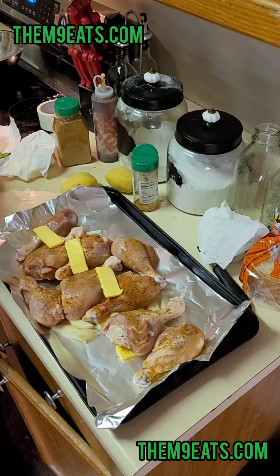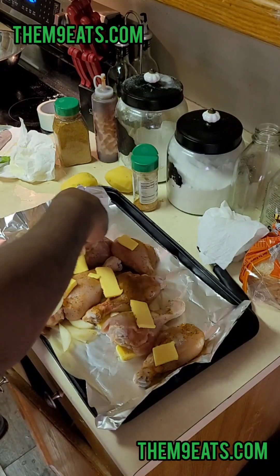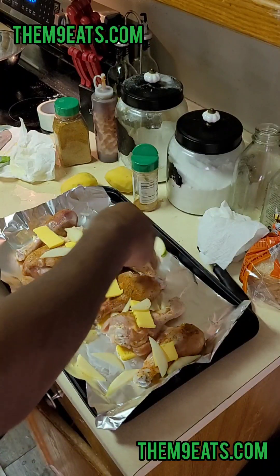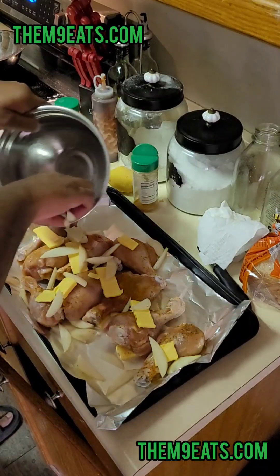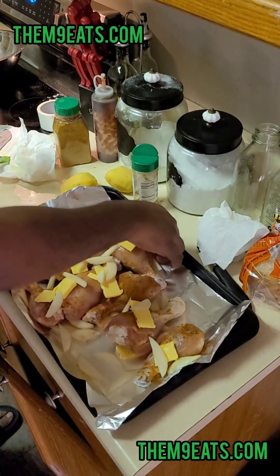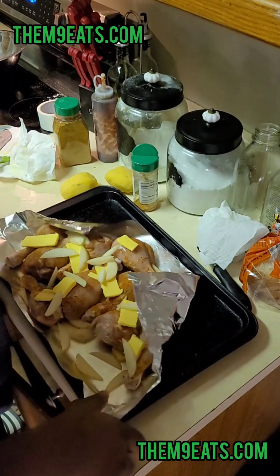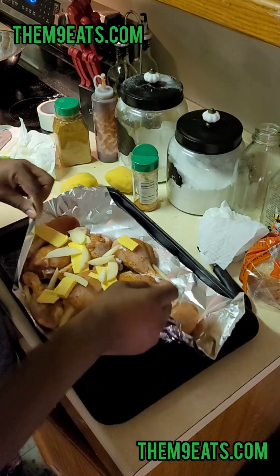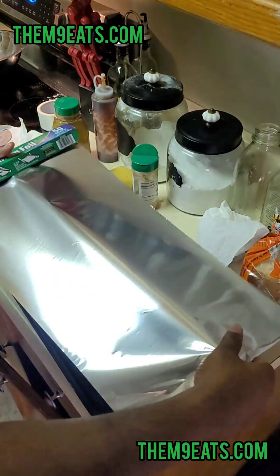Now we're going to slice up our butter. I'm using some grass-fed butter today. I have found that grass-fed, or at least this brand of grass-fed, does have a lot more flavor than your everyday butter. So we'll cut some planks out of here.